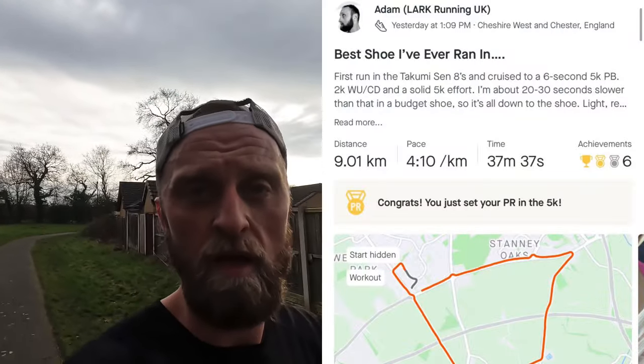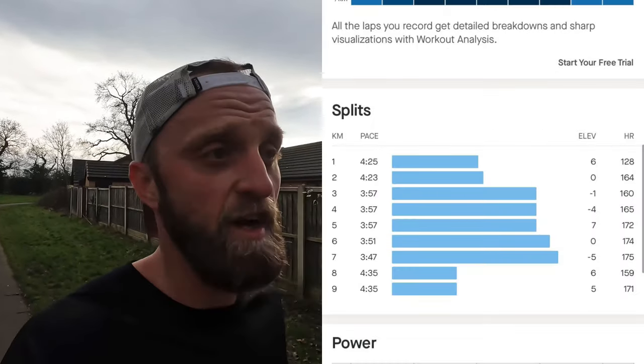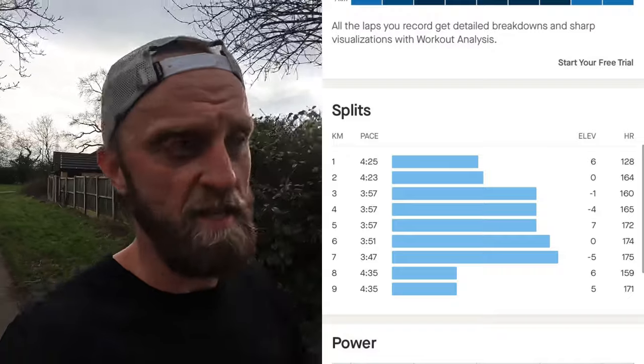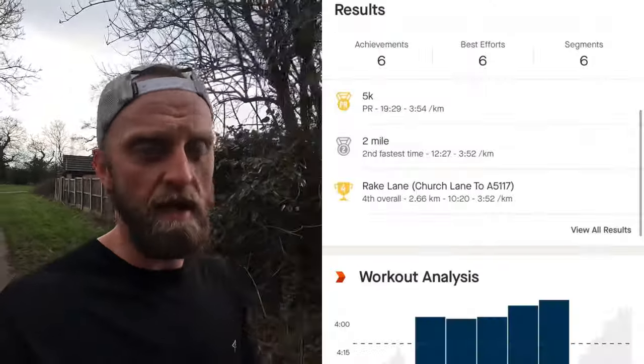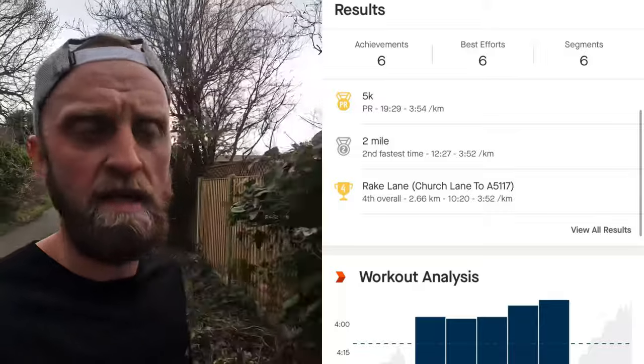Run done — 2k warm-up, 2k cool-down with a solid 5k blast in between. This is a fast shoe. Going off the splits I think I've got a 6-second PB; I ran around 19:28 or 19:29, which is a 6-7 second 5k PB. I didn't really push that hard — only in the last two kilometres did I really have to start working, and that's when the shoe started to shine.